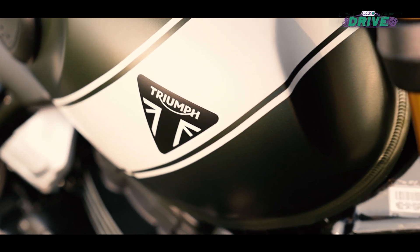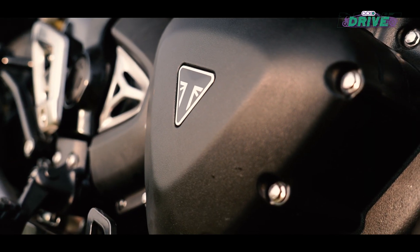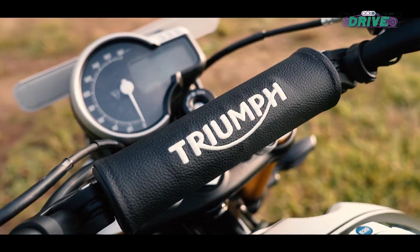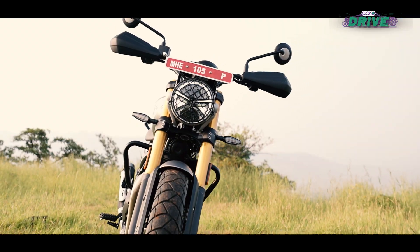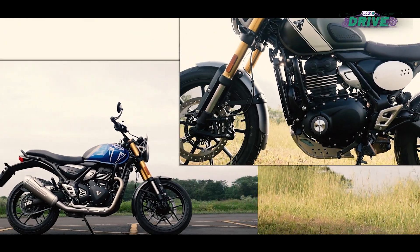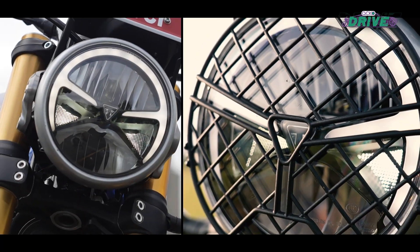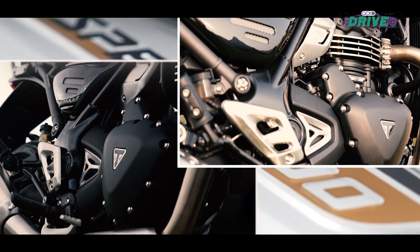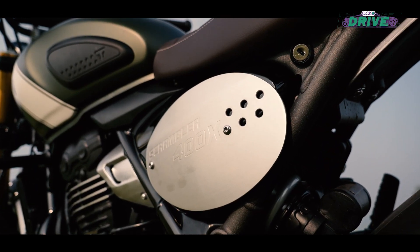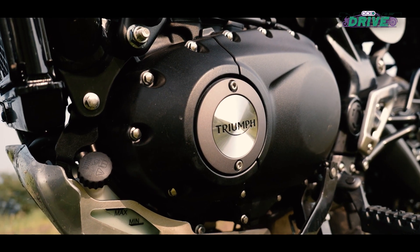When Triumph and Bajaj did set out to create this new platform, the intention was to use the majority of the same parts across the board, with few minor tweaks to suit each bike's intention. Hence you will find the same chassis, same subframe, same fuel tank, lighting elements and the same engine here on the Scrambler as you do on the Speed. But everything here is a bit more curated to take on harsher terrain.